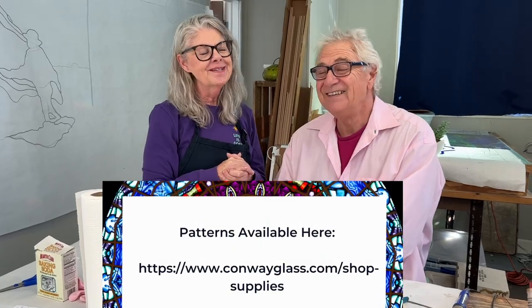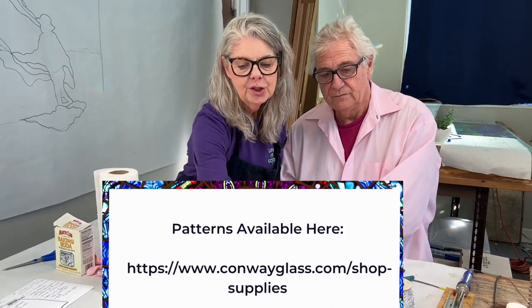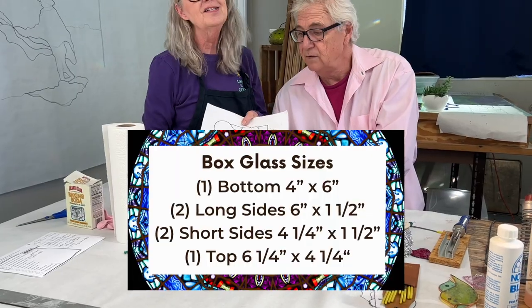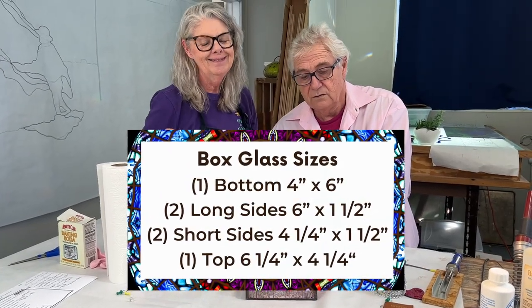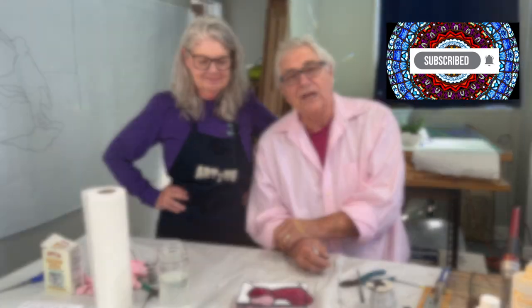You can go to the website at conwayglass.com, go to the shop page, and the pattern will be on the website — free for 24 hours. These sizes are really important. We're here at the Conway Glass Studios today, sharing with you for the RDRV Glass Studio channel how to make a box. Thanks again for tuning in to the RDRV Glass Studio channel. I'm Ed. And I'm Barb. And we're the Streeters.